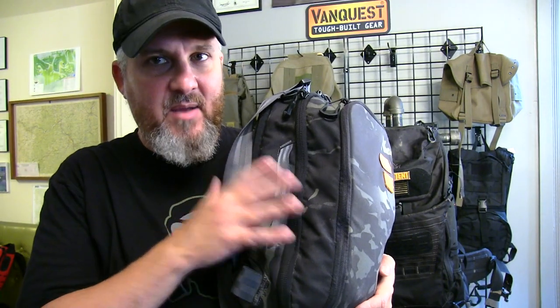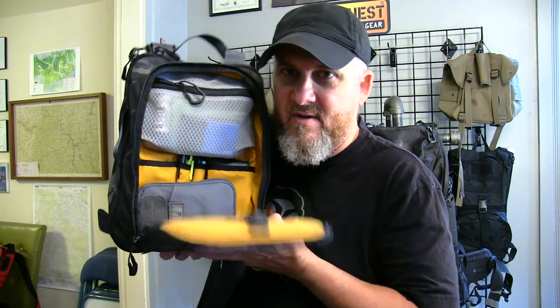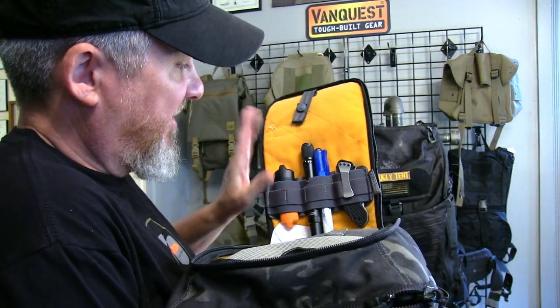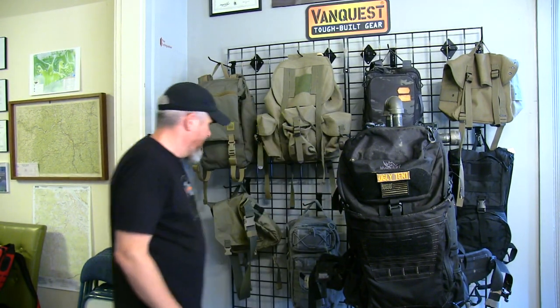This bag has my concealed carry, an iPad, my calendar, papers and information. In the front pocket I've got all kinds of stuff — VanQuest accessories with little hook and loop ways to carry things. This is the bag I live out of every day, and that's why they call it everyday carry. If you're new to prepping and survival, EDC is a big buzz acronym.